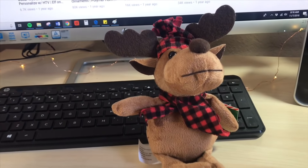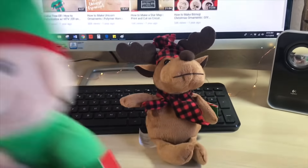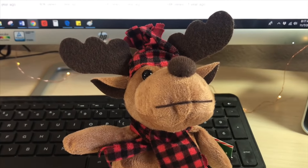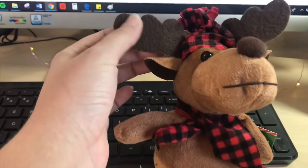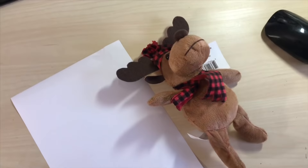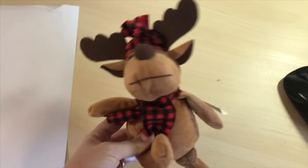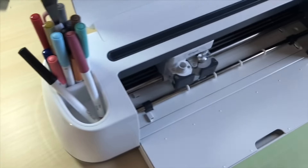Welcome back! Today we are going to be personalizing this moose straight from Dollar Tree. Last year I did a personalized Elf on the Shelf — I'll link that video below — but I want to personalize these to see how they look. I've seen a few pictures online but no videos yet. There are really only a few materials you need: HTV (heat transfer vinyl), your moose, and your Cricut machine.